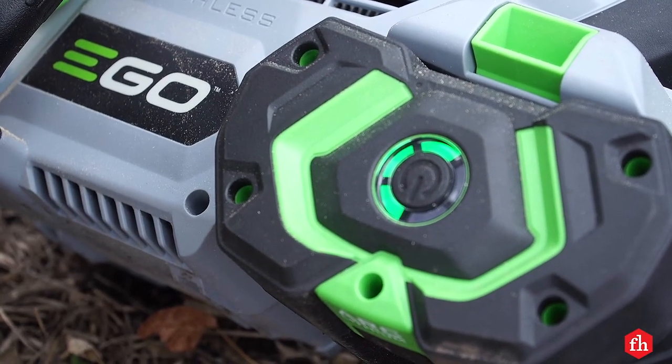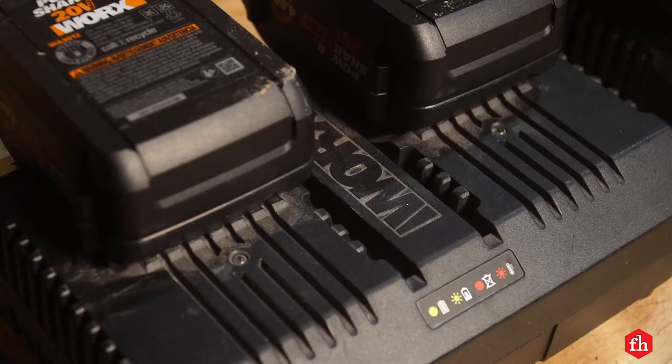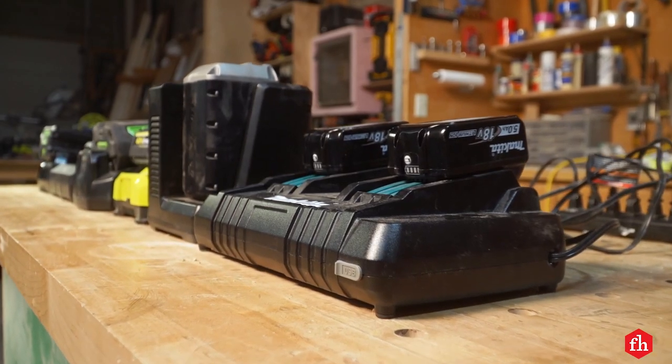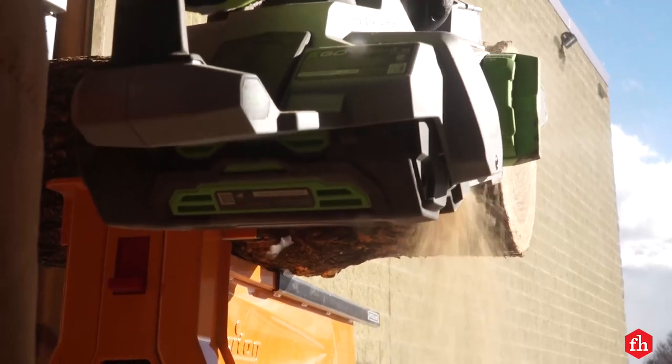Next we tested battery charging time. Most battery chargers won't keep up with their saw's run time. For any battery-powered saw, you'll want an extra battery or two if your work requires extended use and not just trimming a few branches.